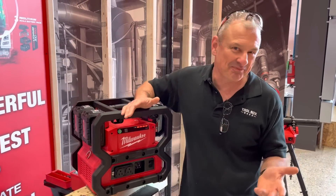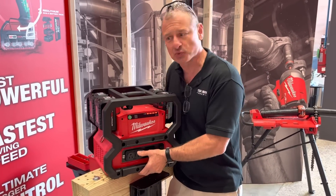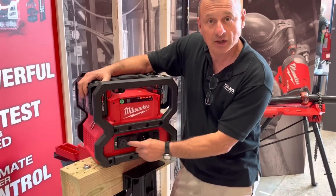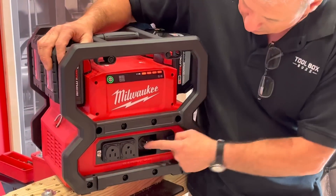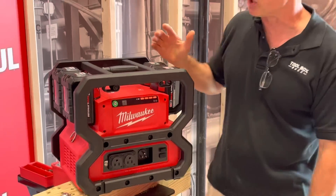Hey guys, I want to share something fun and sexy — this is the Milwaukee charging station. It weighs 28 pounds without the batteries, probably 38 or 40 pounds with them. It has a 15-amp duplex outlet right here, this is how you charge it, and you've got a USB-A and USB-C port as well.